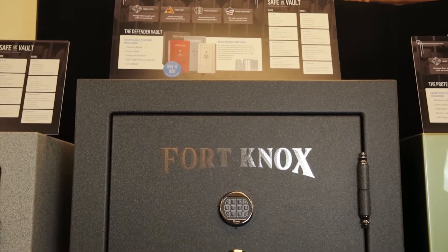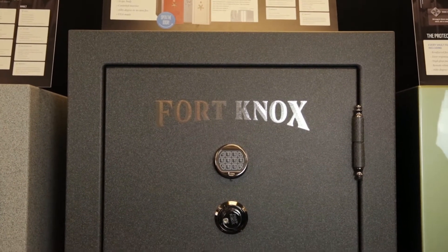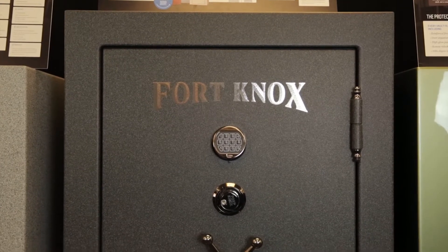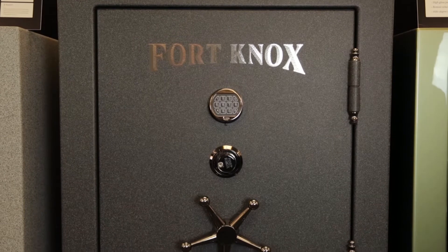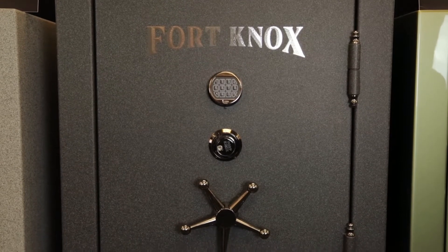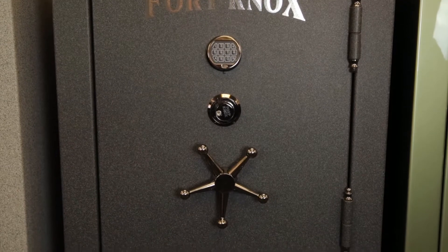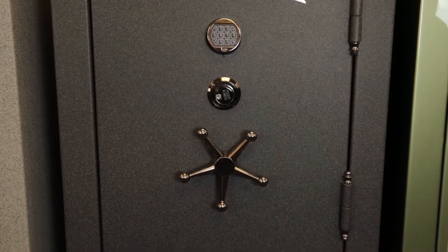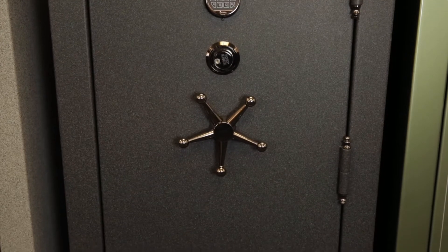The step up from our Maverick series is our Defender. The Defender has a heavier body — 10 gauge — with a reinforced fire door that has a 10 gauge outer door jacket as well as a quarter inch heavy plate steel in the door. You have four-way active locking bolts, and it comes in six different sizes. You can do inside or outside hinges on either side of the door.